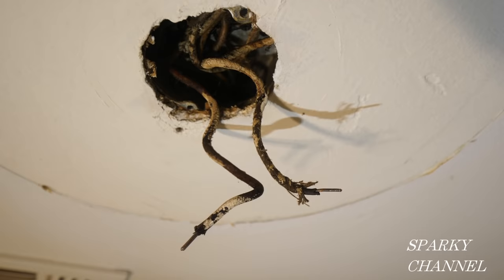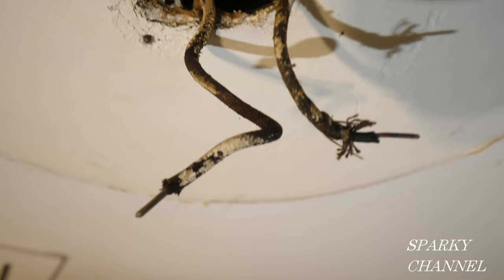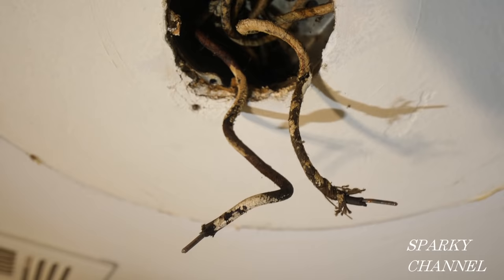These two wires look pretty much the same. One of them is a white neutral wire and one of them is a black hot wire. See, they each have some white on them and they each have some black on them. What happens over all these years is the colors fade and you really can't tell which one's white and which one's black anymore.